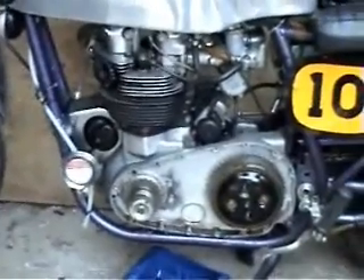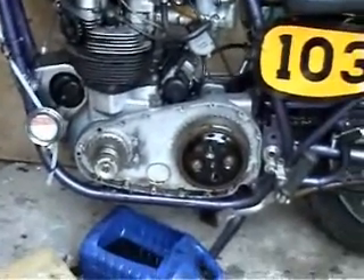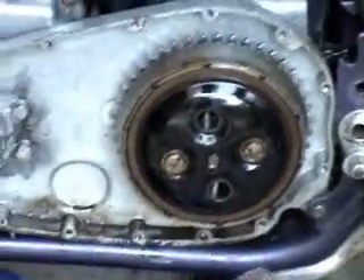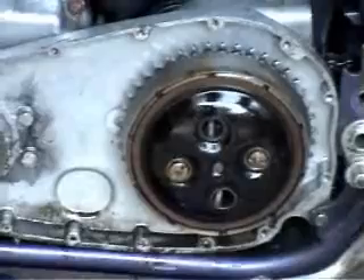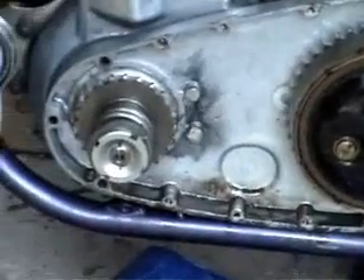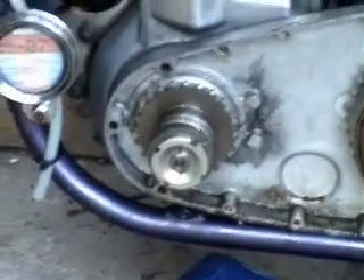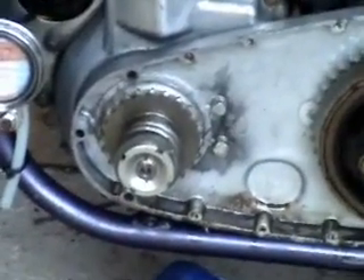I shall film some more as I go along. I've removed the exhaust off the primary chain case and I'm in the process of dismantling the clutch. As you can see I've got two of the springs out. Next thing the clutch comes off, clutch sprocket and, I'm not too sure about this, the engine sprocket. But I'll carry on and keep going with this video as much as I can.